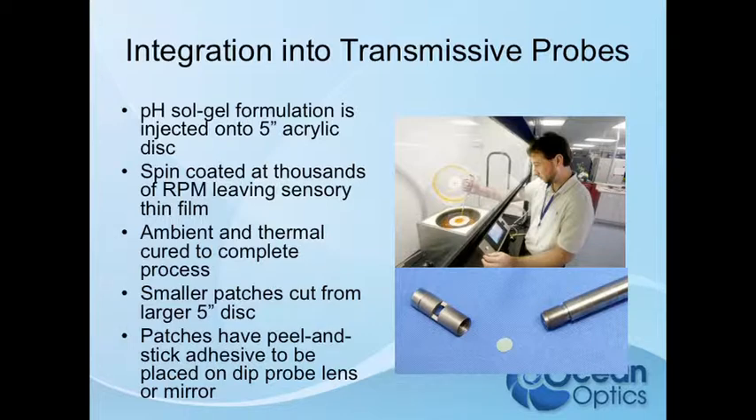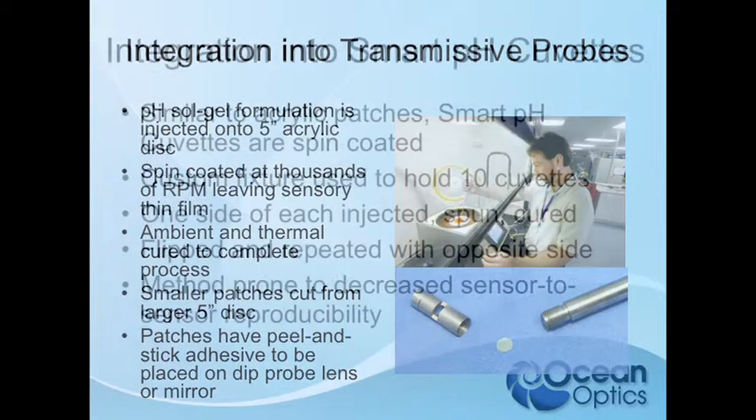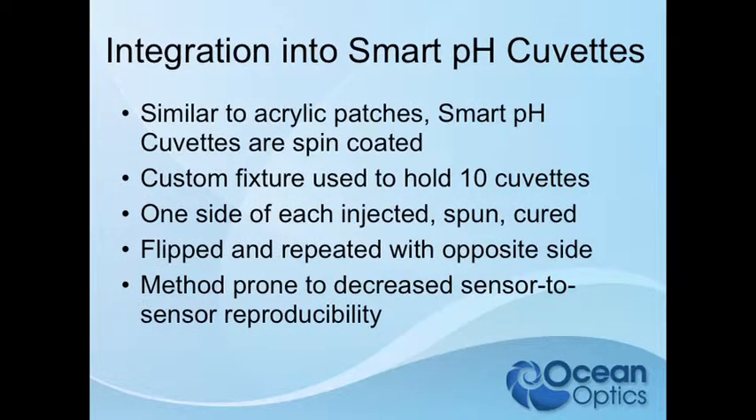The patches are self-adhesive — peel and stick right onto either the lens or the mirror, or both. Putting it on both doubles your resolution. For smart cuvettes, it's really the same thing: we spin coat onto the inner surface using a custom fixture. They're injected, spun, and cured, then flipped and done on the opposite side.